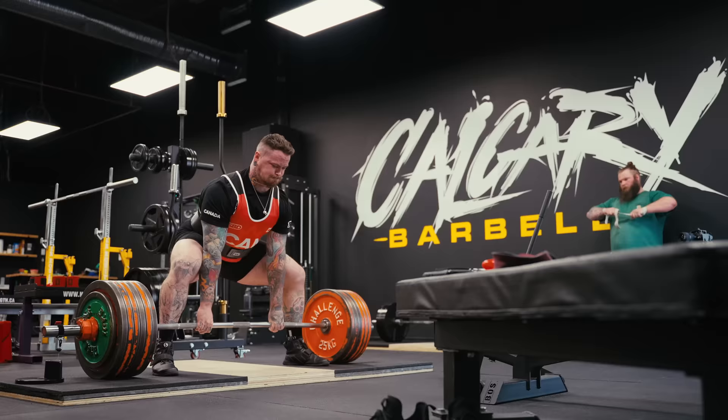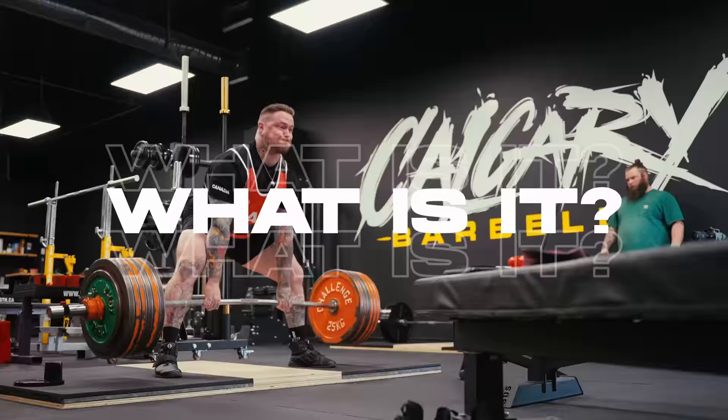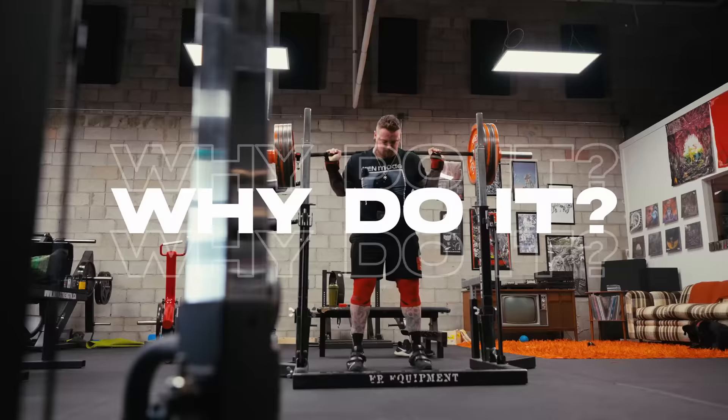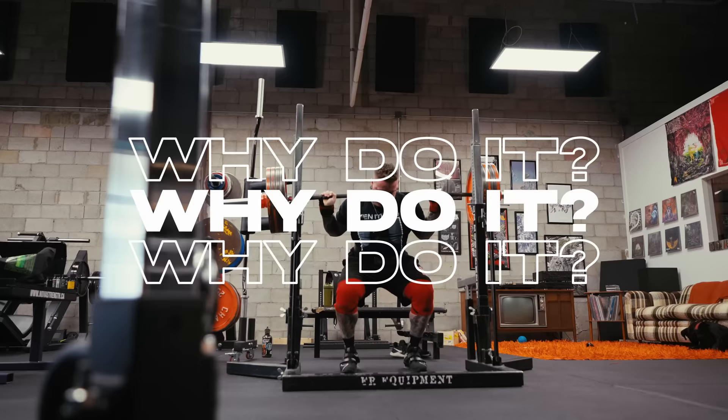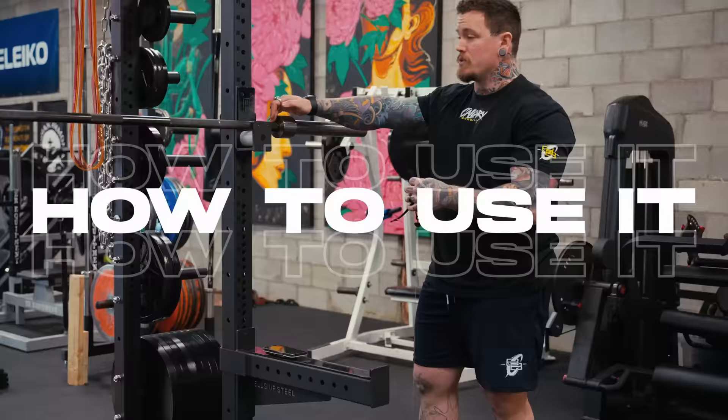We've got three main questions we're going to try to answer today. Number one: what is it, how does it work, what's the idea behind it? Number two: why would you want to do this, why would anyone want to take bar speed measurements, and how does that maybe help your training? And lastly: how would somebody go about implementing this or even experimenting with it if they did want to?